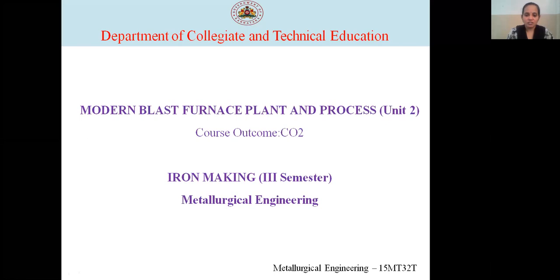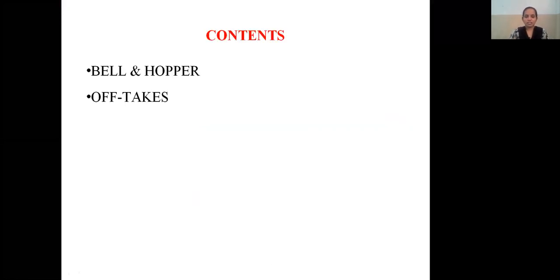In this session, let's know the subject iron making. Iron making is the process of production of iron. Here in this subject we are going to discuss with respect to the second unit — modern blast furnace plant and process. Today's session contents are bell and hopper, and off-takes.